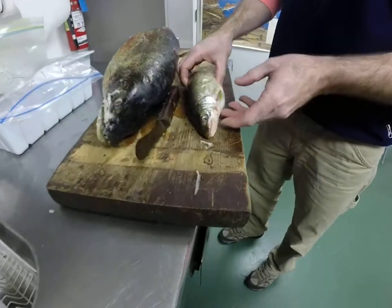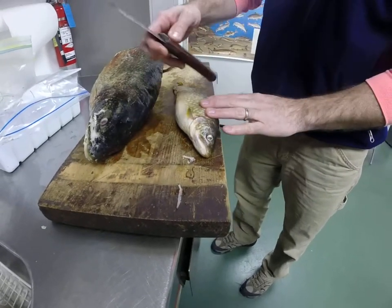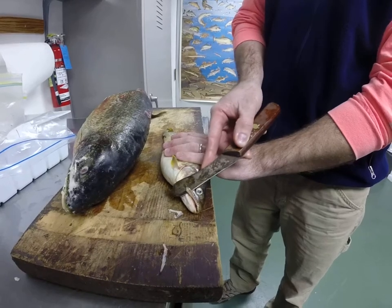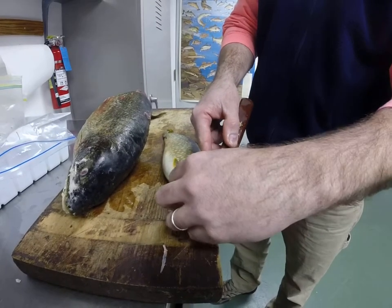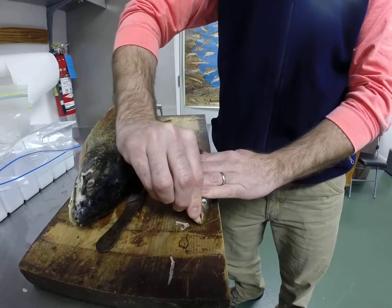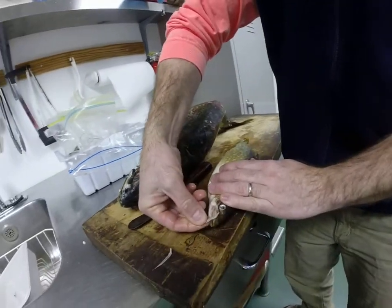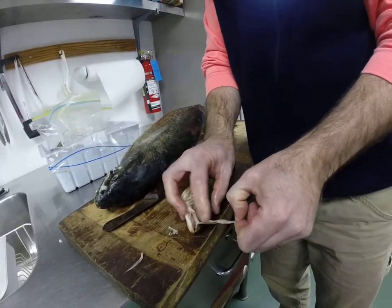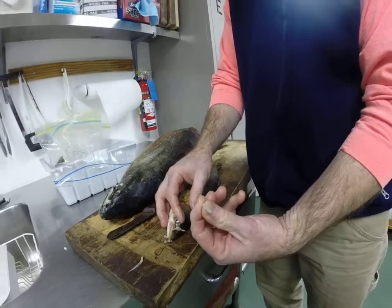That'll save you some time later during processing. Then it would go into a scale envelope and you're off and running. We'll grab another one and do the right side. Take the knife under the bone, cut the skin, and then essentially just peel it off. Fold it — pops out. Push it up, pull on it, skin stays behind. You have a clean maxillary.